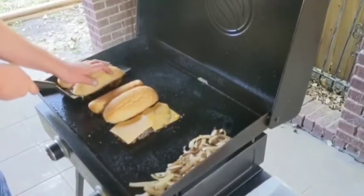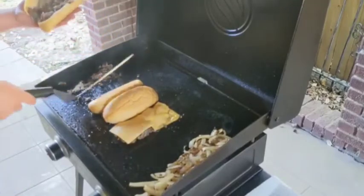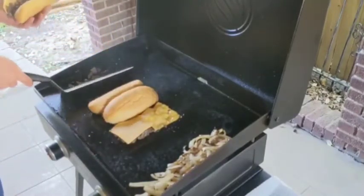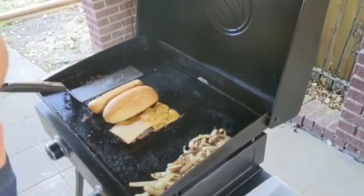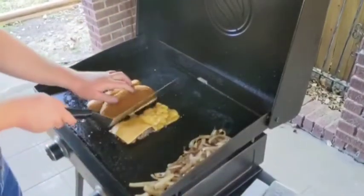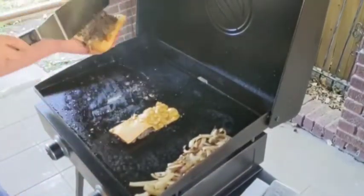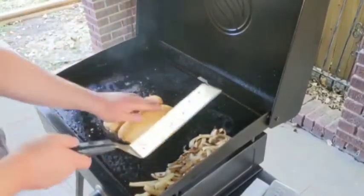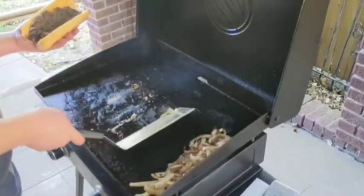Carefully slide your spatula underneath — one, two, three — and just flip it right over. Just be really careful not to burn your hand during this part. With just a little bit of practice, you'll be making cheesesteaks like a pro. You don't need a Blackstone griddle to make cheesesteaks; you can absolutely make these inside on your stove.